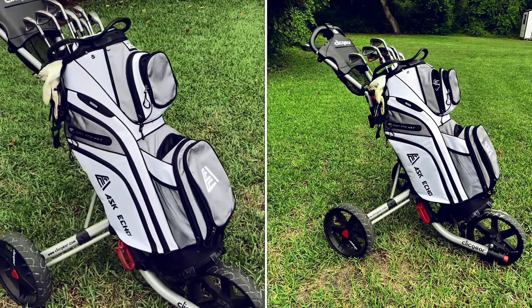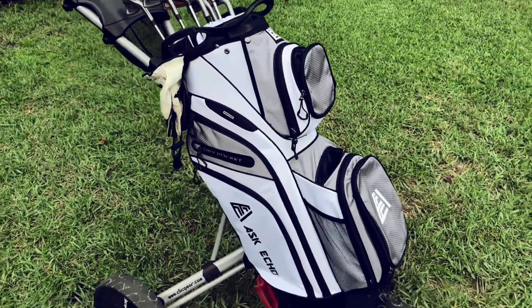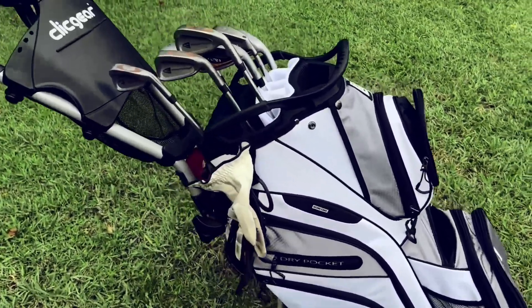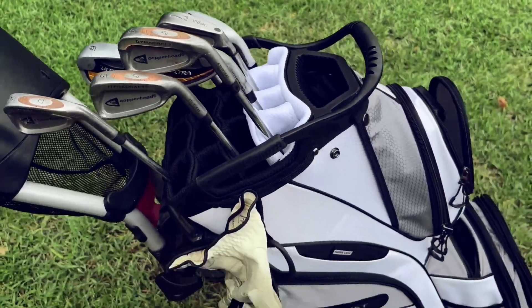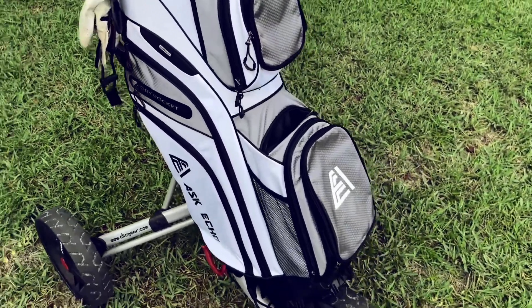Today I'm going to review this golf bag made by Ask Echo. It has a 15-way full-length divider top, and lots of big deep pockets — it actually has 13 pockets. It's great to keep all your things organized.